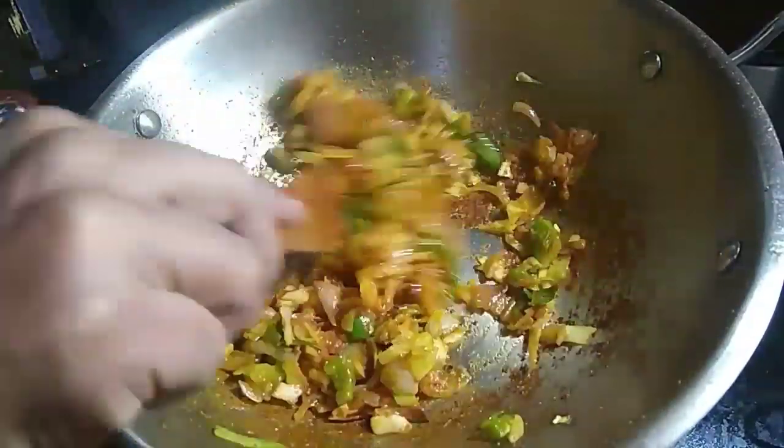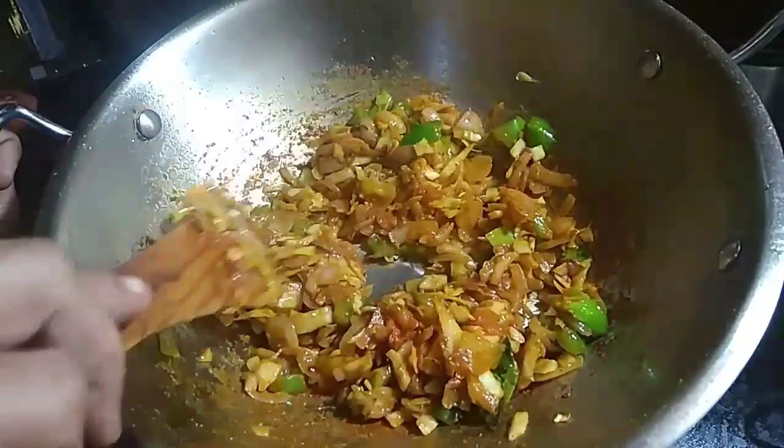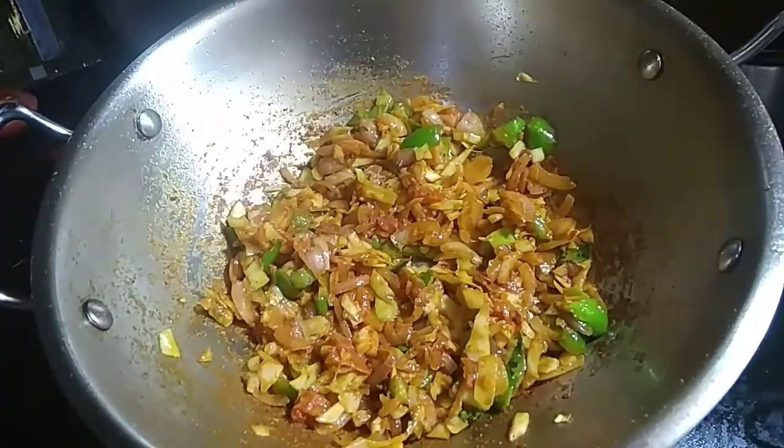Now the masala is ready on the stove. This is a dough. In the oven, we will mix it on the sheet.